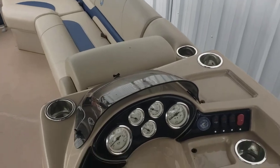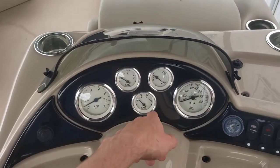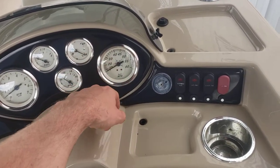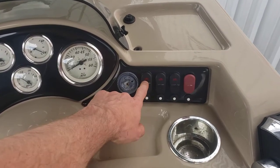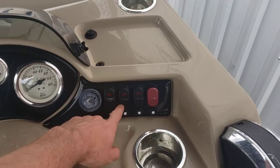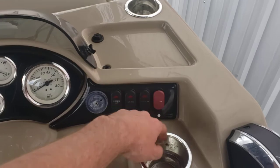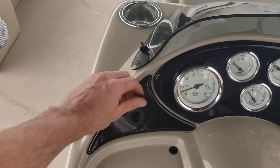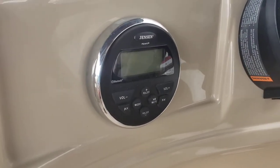Over on the console you've got your tachometer, fuel gauge, volt meter, trim gauge, and miles per hour. It looks like you've got an auxiliary port stereo switch — you'll need that turned on when jamming out. Navigation and anchor lights, docking light, and your horn. One marine 12-volt port, and here's your stereo receiver — a Jensen with Bluetooth.